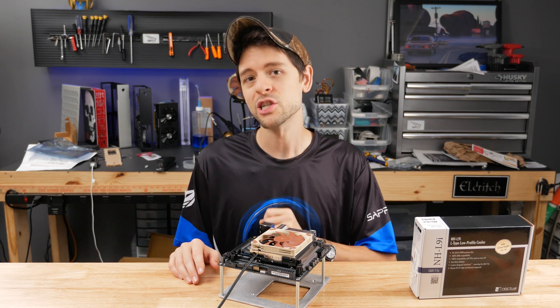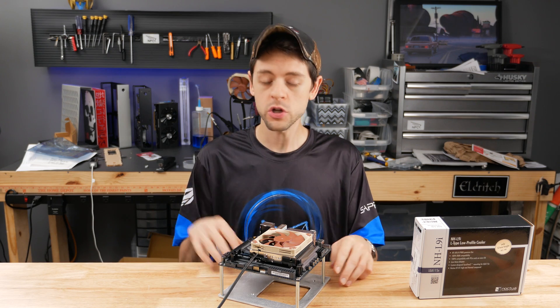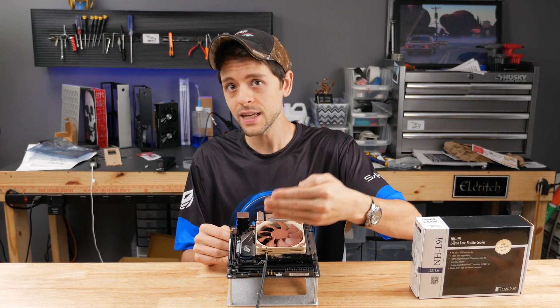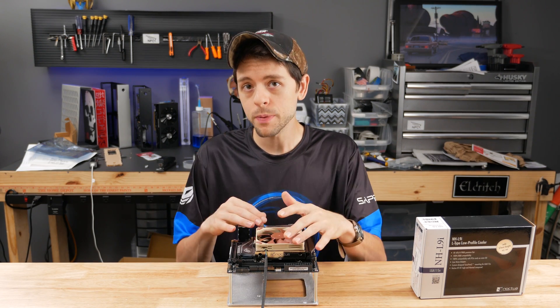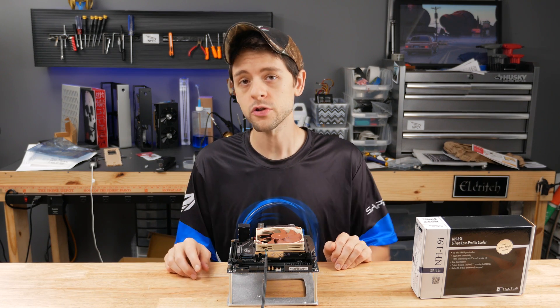The first thing to know is this cooler is not actually square, nor is it symmetrically rectangular. It should only be installed one way in most motherboards. What you're looking for is the fins of the heatsink to run parallel with the RAM slots in this kind of motherboard configuration. If you were to have them perpendicular to your RAM, you'd be just dumping hot air into your first RAM module.